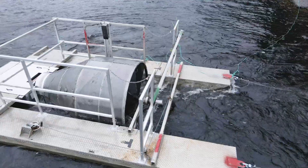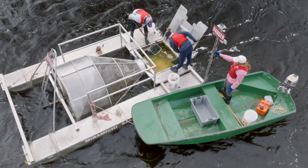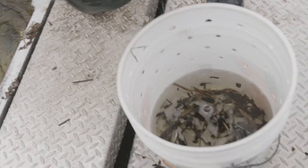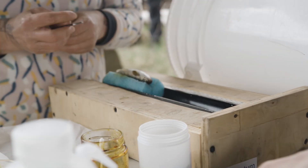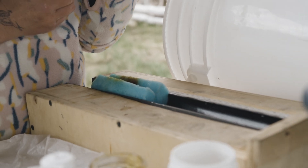The official name or term for smolt wheel is Rotary Screwtrap. It's a fairly easy method to catch and enumerate fish, and particularly smolt is what we're interested in. A number of biological measurements are taken: we take a length, we take a weight, we'll take a few scale samples, and we're also marking the fish with what we call a pit tag — passive integrated transponder.